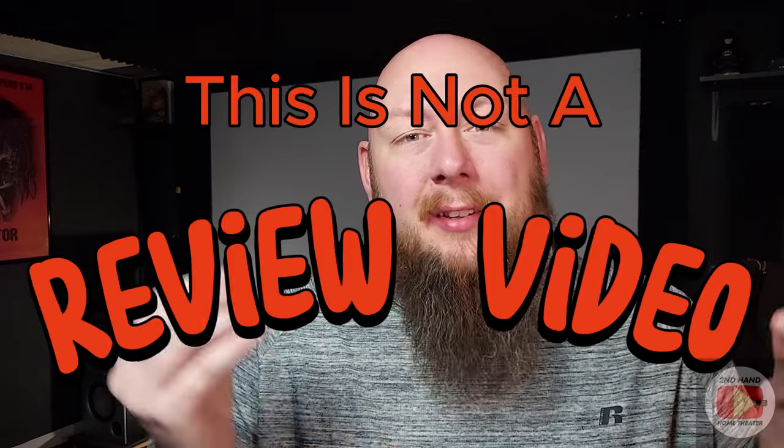This video is a little bit different — this is not a review video, it's more of a talking-head opinion piece. If you're looking for a review of these ELAC speakers, just Google it or search YouTube. If you're a returning viewer, thanks for coming back. My name is Matt, this is Secondhand Home Theater, and the channel is basically about home theater topics approached with a secondhand mindset — used items, used equipment, used media.